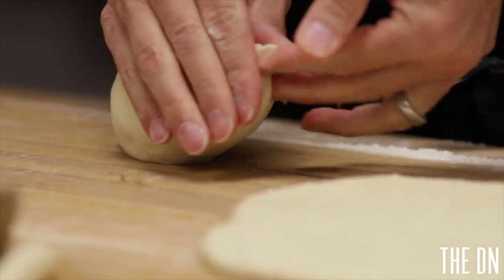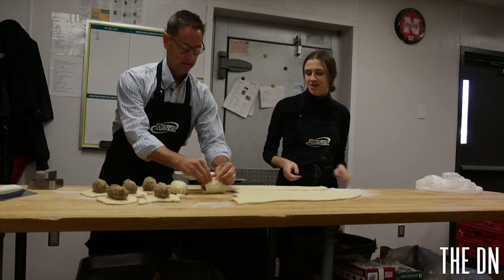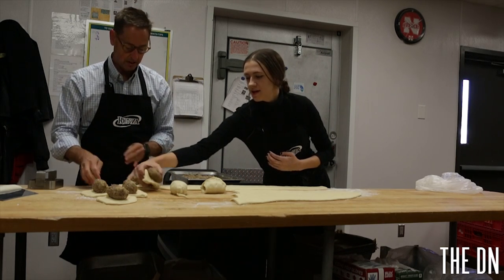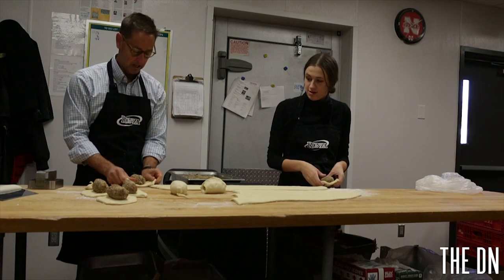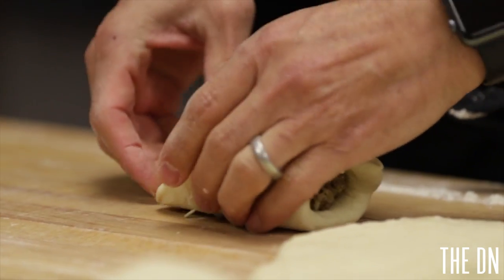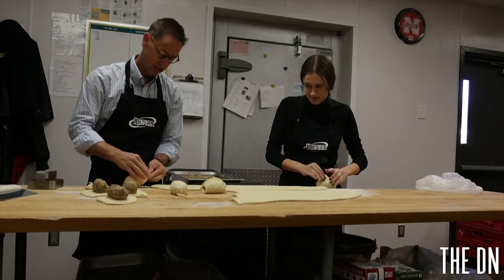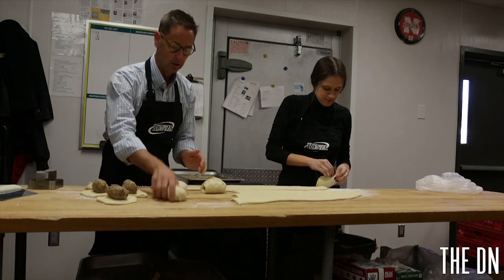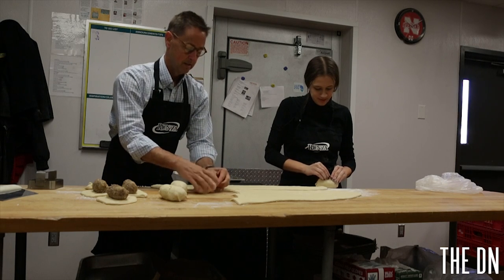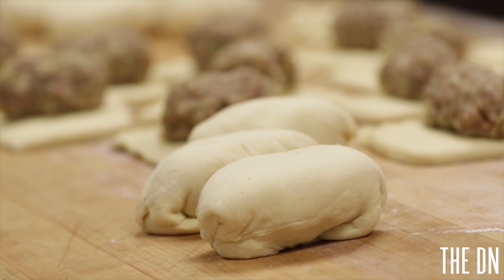So all we do then is wrap the dough around this filling. The key is you don't want to stretch the dough too much, otherwise you get thin spots. You just want to have it meet right at the top and then pinch with these fingers right here. Then at the end you just bring the dough together and pinch it up. Then I always turn the seam onto the bottom — it helps seal it so it's not exposed to air. And there you go, you have a Runza sandwich.